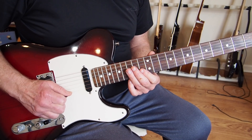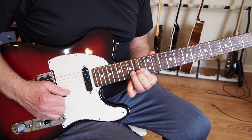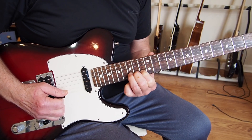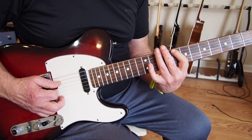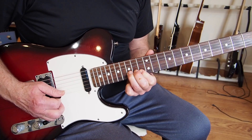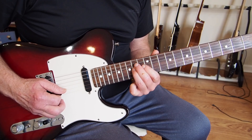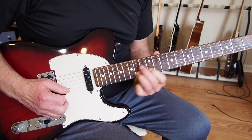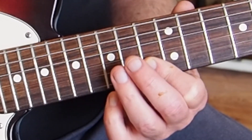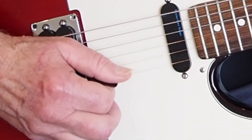I actually find that more difficult than what I showed you before. Regardless, it's still not what I see most people doing. The left hand is just playing those notes, but the right hand is doing two down strokes and then an upstroke.